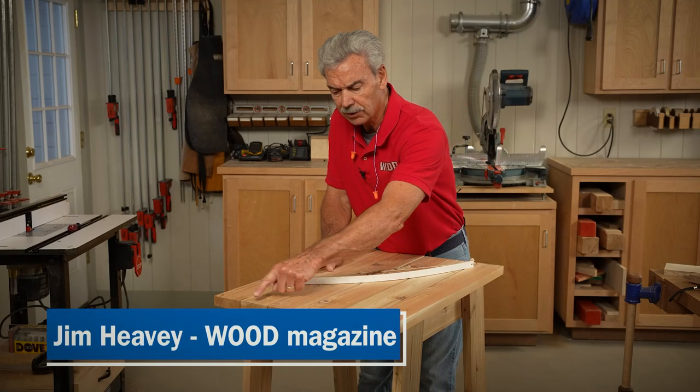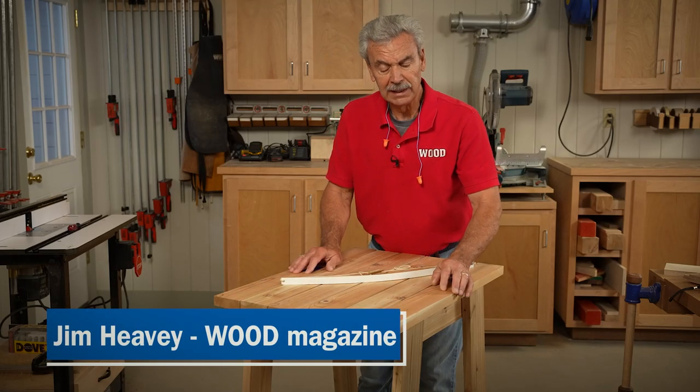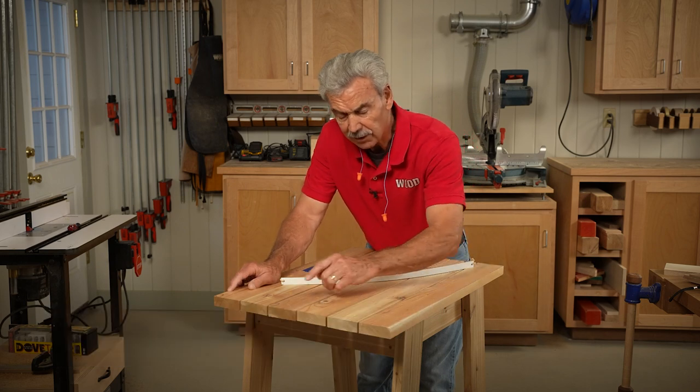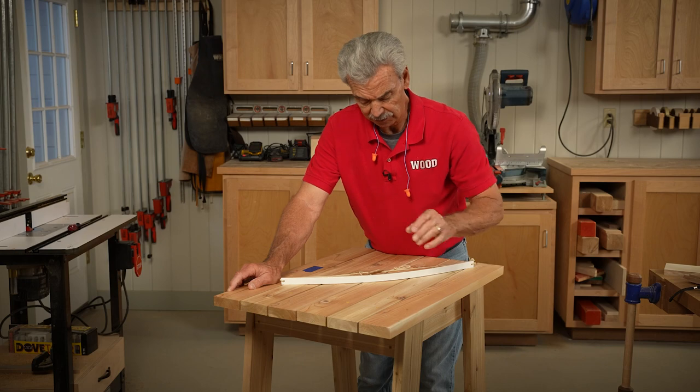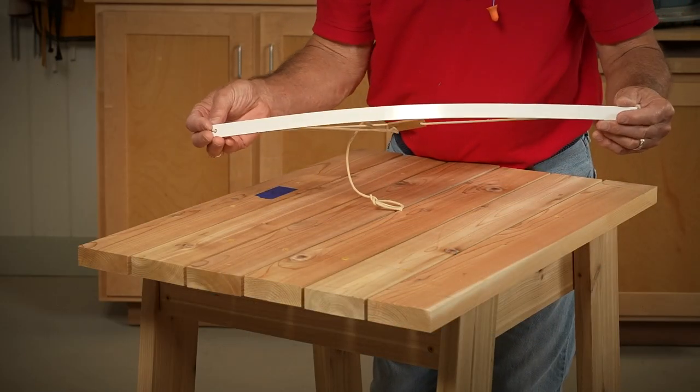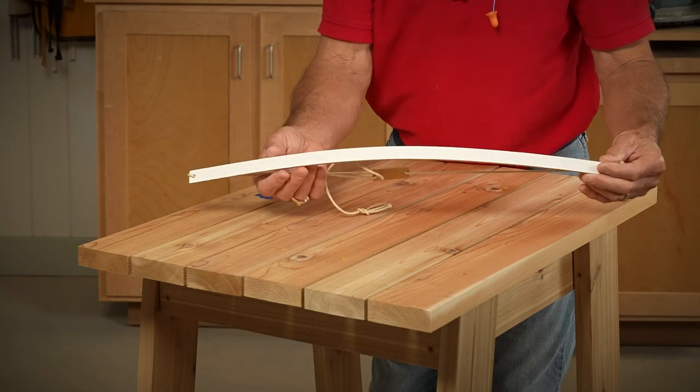This particular project calls for an arch across each end. I found that if I make a mark on both sides and create that arch, I get a very pleasant decorative edge. The easiest way to do that arch is with what's called a fairing stick. I'll show you what it is and how it works.